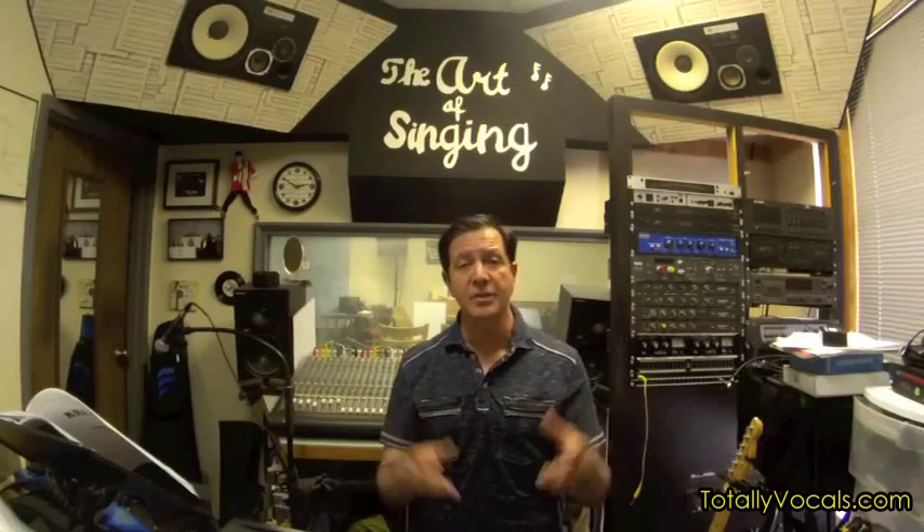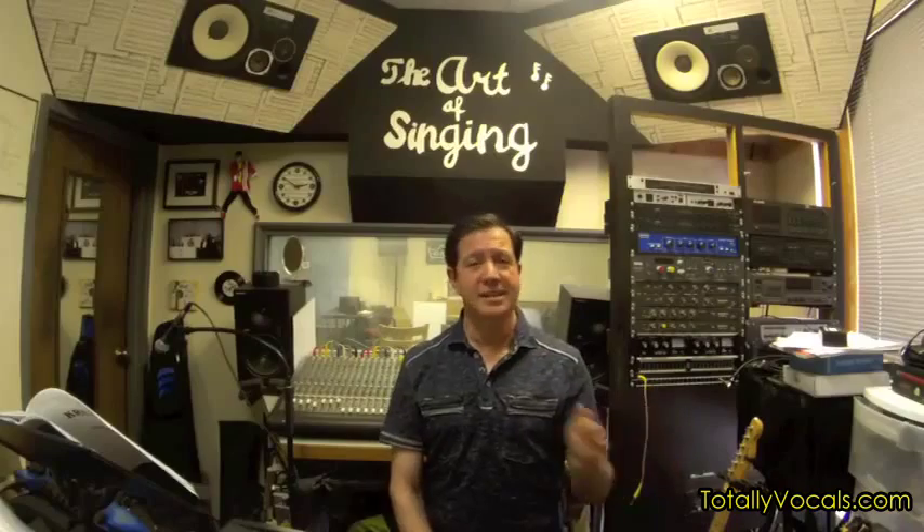At totalvocals.com we've got beginning, intermediate, and advanced courses that develop vibrato, ear training, and courses that teach melismas — multiple notes on single vowels put inside words, the types of things R&B singers, jazz singers, rock singers, country singers, and musical theater singers all do. Come on over to totalvocals.com — see everybody next week!